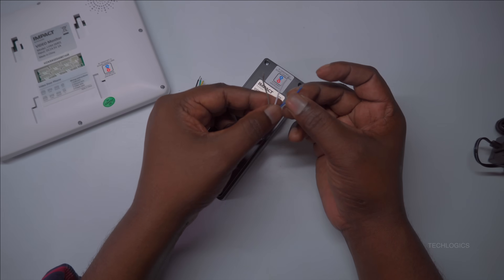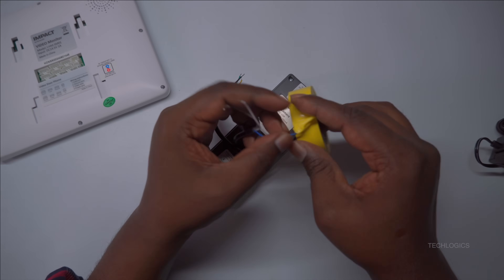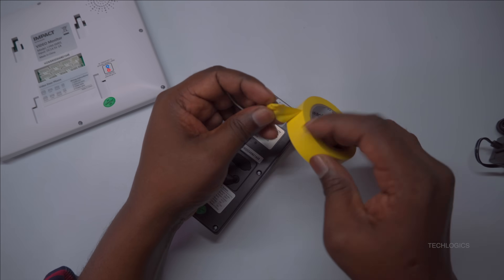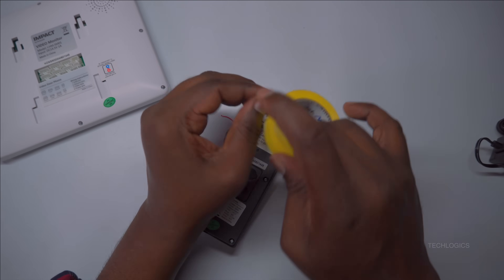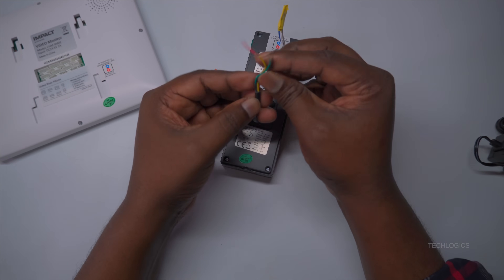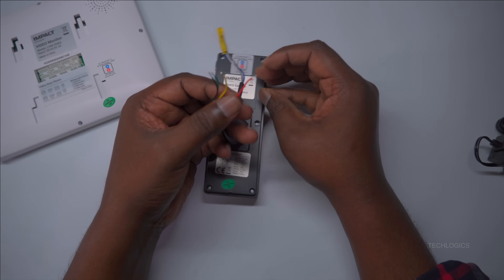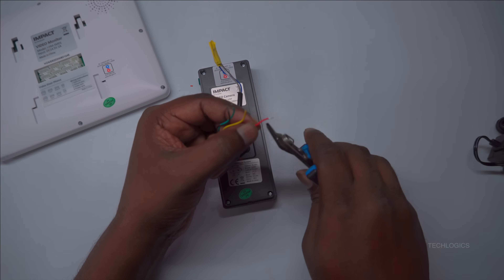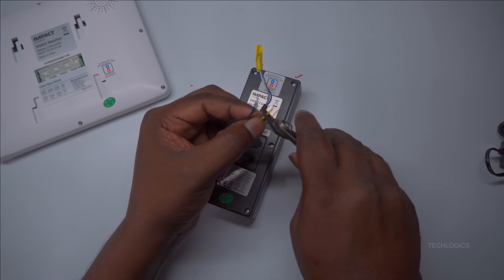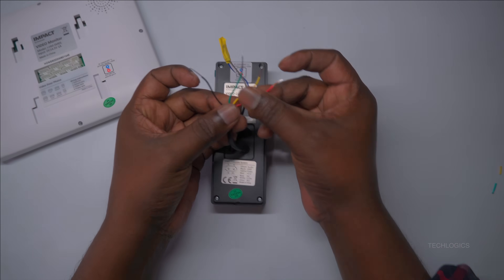Use only the four wires designated for the indoor screen connection and securely insulate and set aside the remaining three wires of the cable for future use. Ensure these unused wires are well insulated and stored properly to remain in good condition for any subsequent expansion. Apply the same stripping technique to the wires on the door station's four-wire cable, making sure both ends are properly prepared for joining. Confirm that the exposed copper at both ends is clean and sufficient, which will facilitate a secure and stable connection.